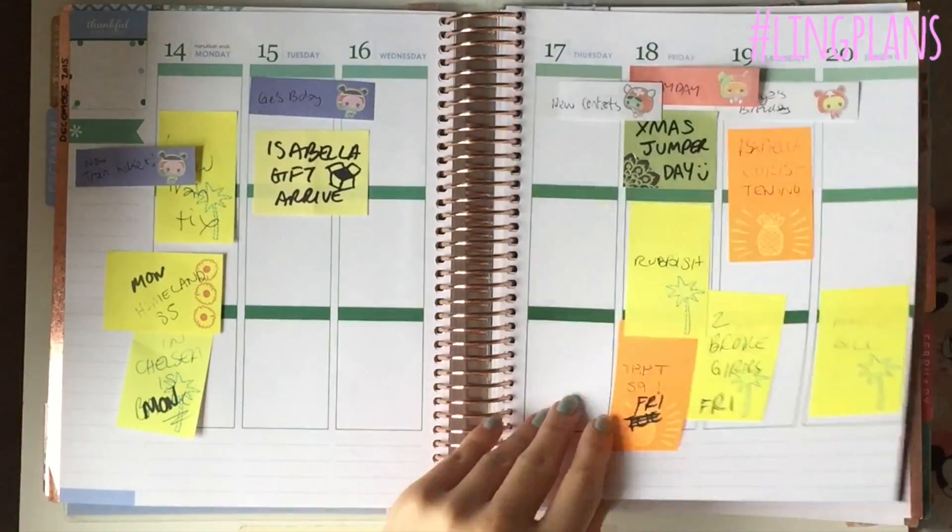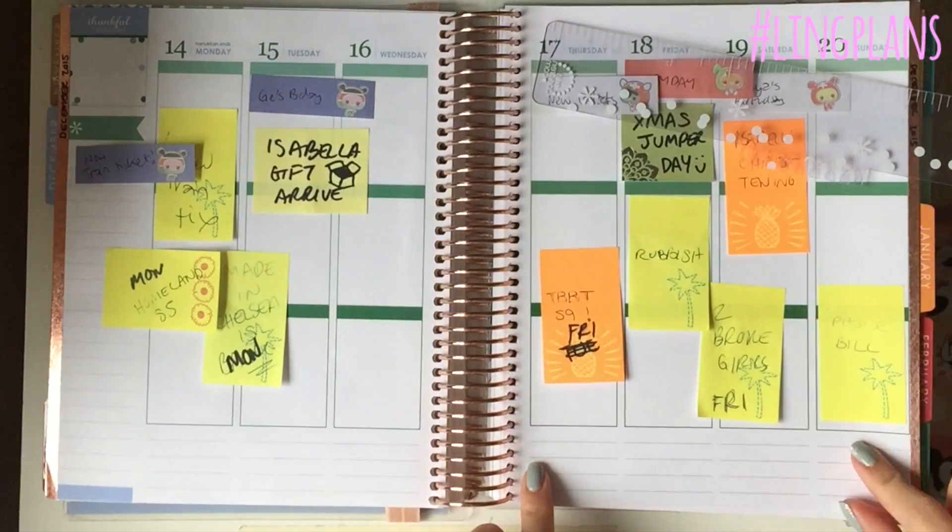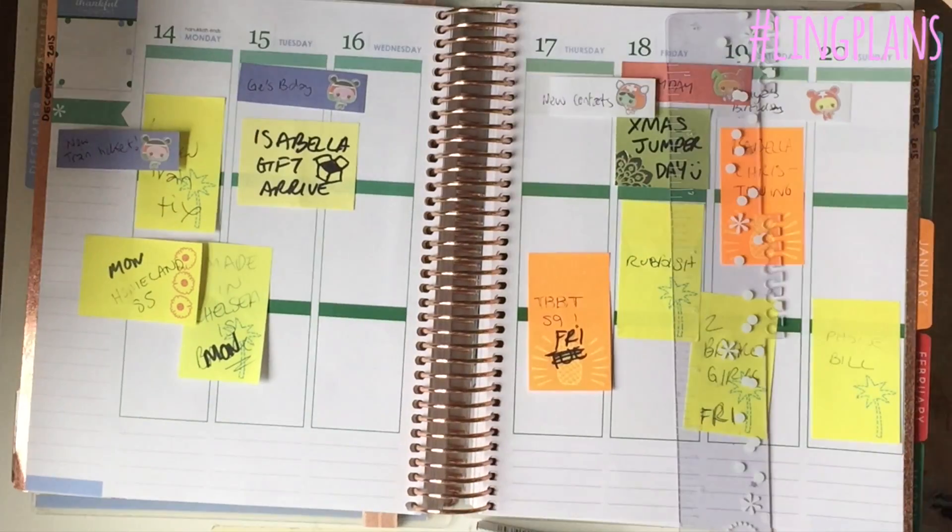Hey friends, that's just a quick look at last week's spread and now we're heading into this week's spread. I'm actually going to show you everything that I did without editing mainly.